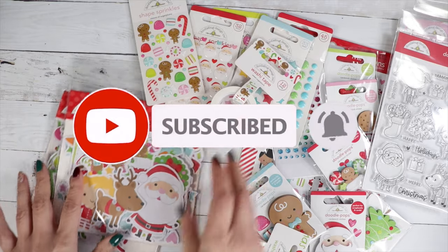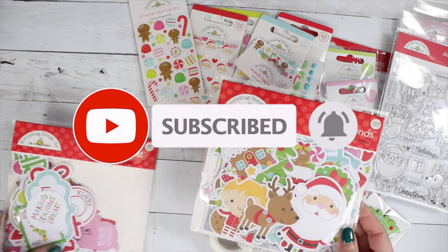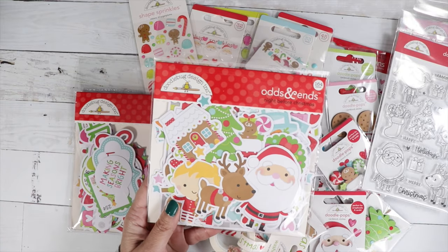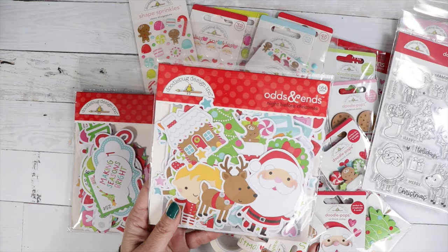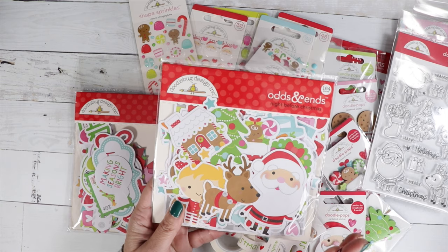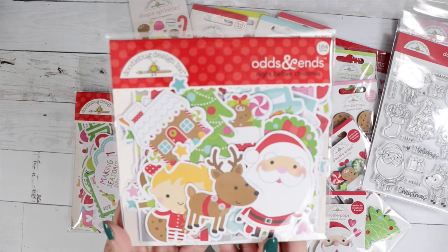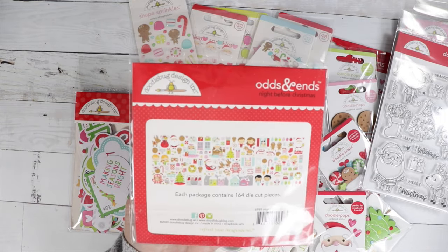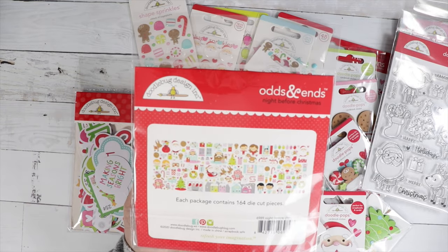Let's move on to the Odds and Ends and Chit Chat. I love the Odds and Ends and Chit Chat — you can create quick cards with these, great for scrapbooking as well. Look how cute! You get some nice size images in here, and there are 164 die cut pieces.